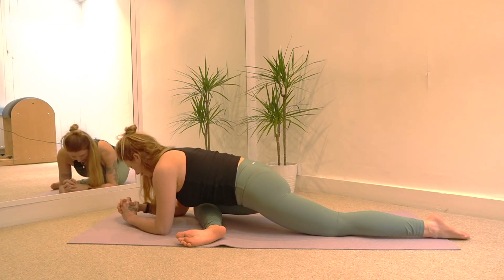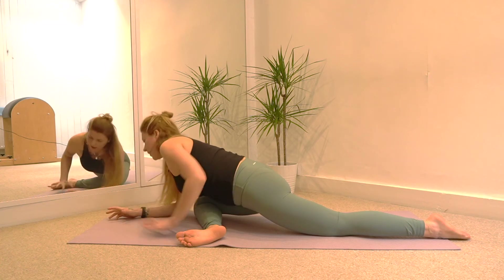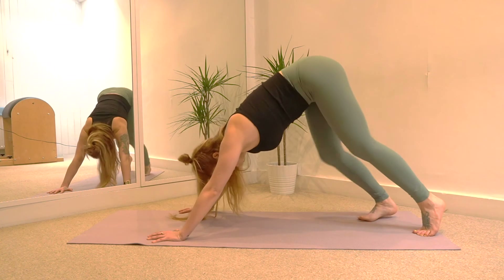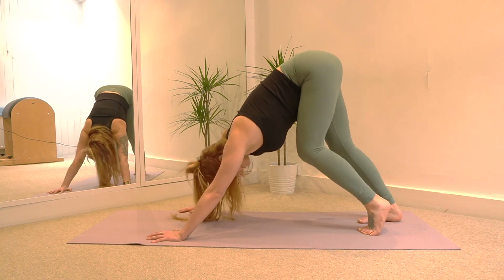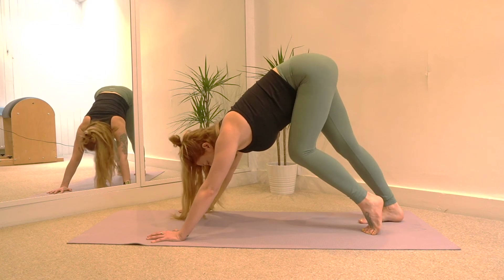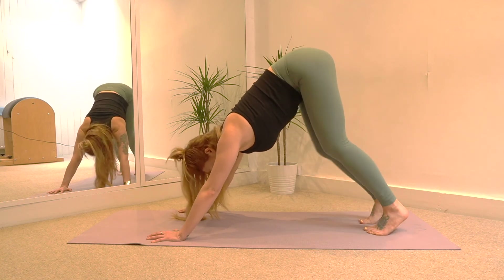Take another deep breath in. And then as we exhale, come onto your hands, lift your hips up and just march on the spot again, getting a stretch into the legs.